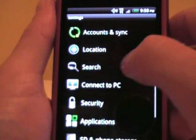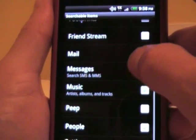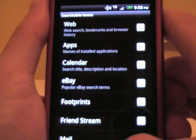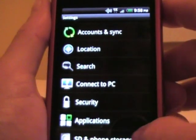Also go to search and make sure that searchable items — music, people, all those — are checked. You can't see it, but they are checked. So in case you want to listen to a song or whatever, like say 'listen to Bon Jovi,' it will pull that up.